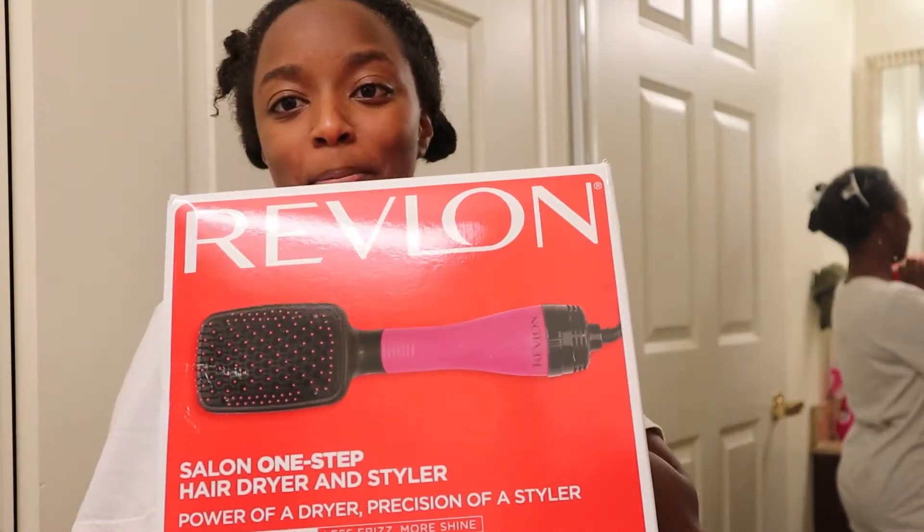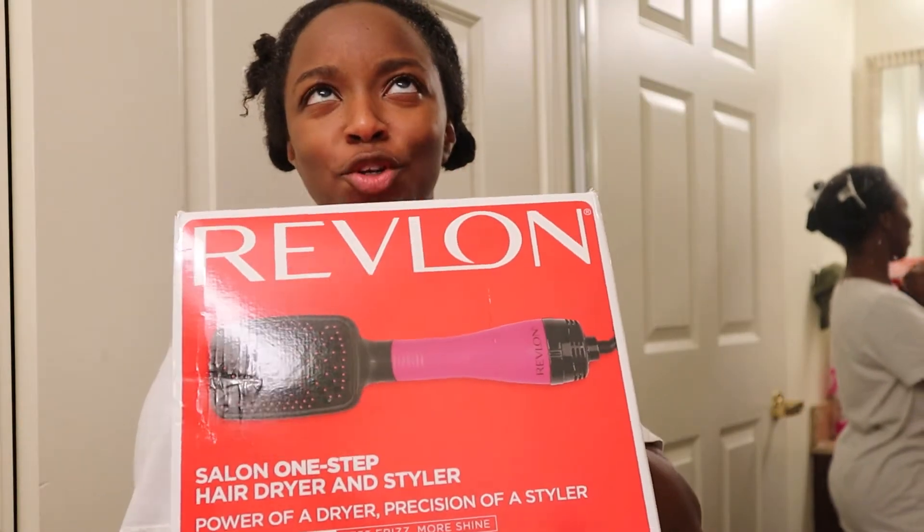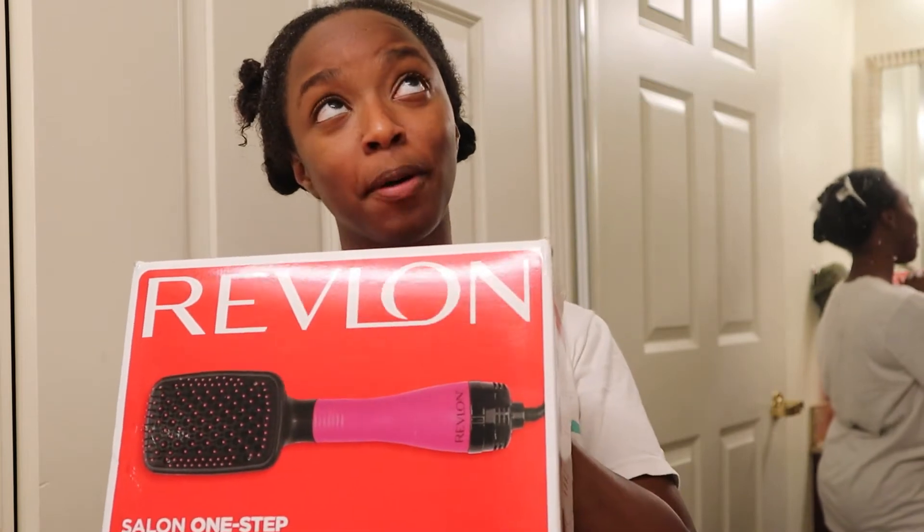What's up y'all, it's Nay. I am here to unbox this bad boy that I got during — I was about to say Black Friday, but what's the thing that Amazon does? Prime Day! I bought this on Prime Day, it was like 33% off or something.